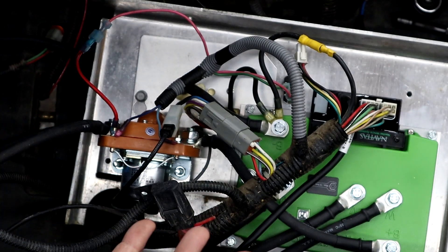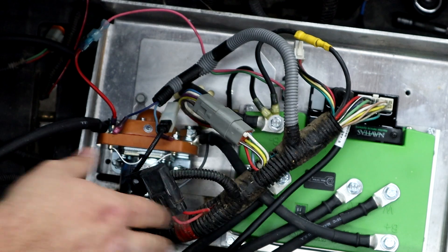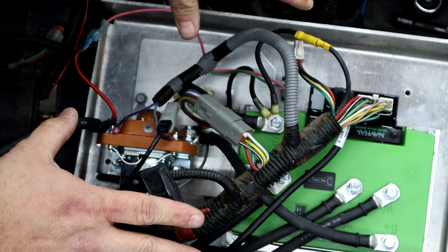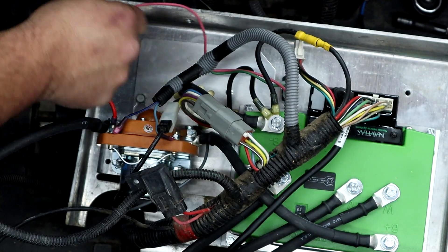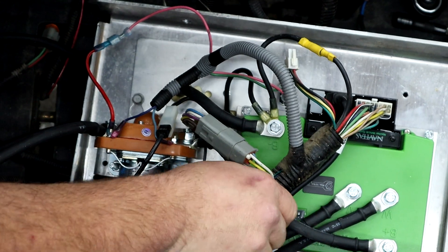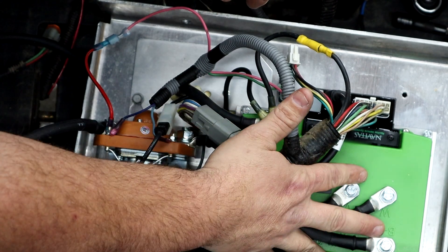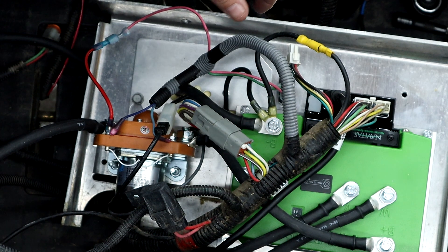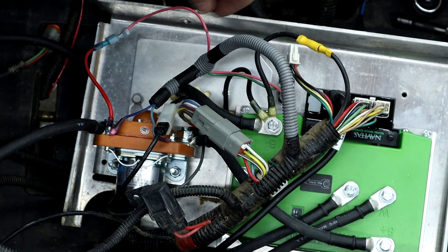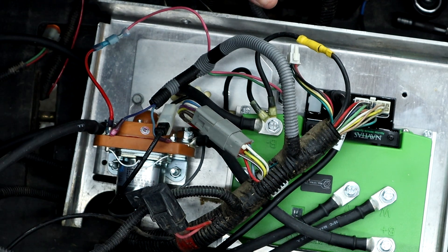Now here comes the fun part — we're going to have to make all of this fit back down to where it was. Once you get everything hooked up, you can move your cables around and make sure you get a better fitment. That's a lot bigger setup than what was in there — bigger solenoid, bigger controller — which means more fun. We're going to get this moved around, get our cables set, and show you how to button everything else up.